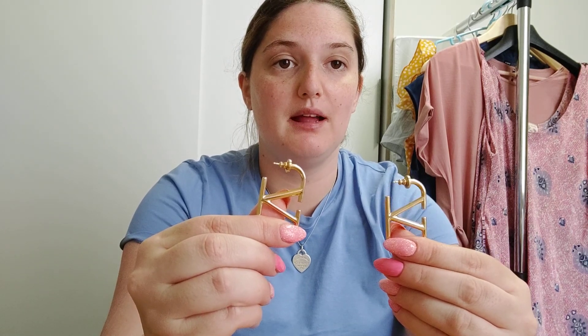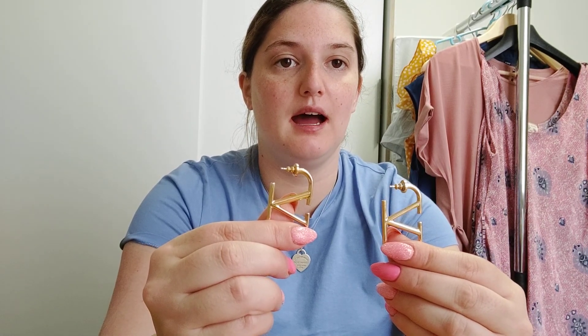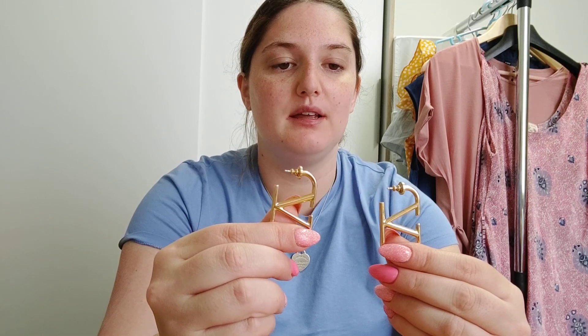I bought these earrings last year. They are in gold metal and they are quite nice, but they are really big, so not everyone likes them. I obviously want to wear them for certain occasions, but they are really, really nice.